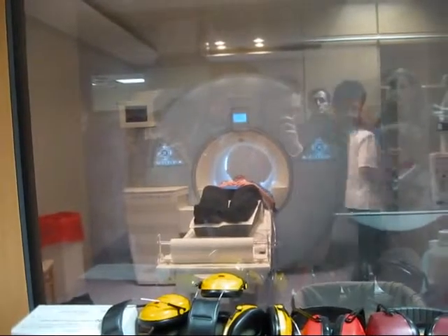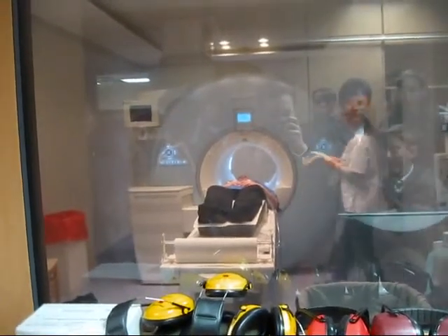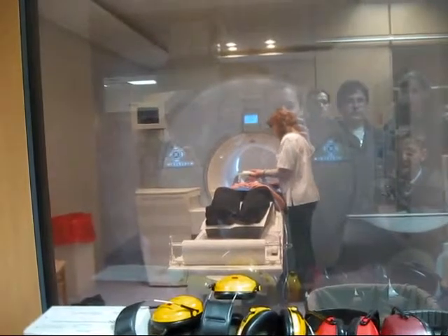You can probably hear a noise that sounds almost like a singing bird. This is actually the helium cooling system for the MRI device.